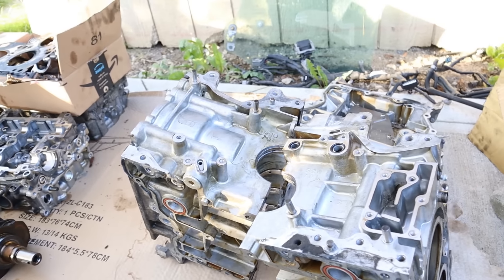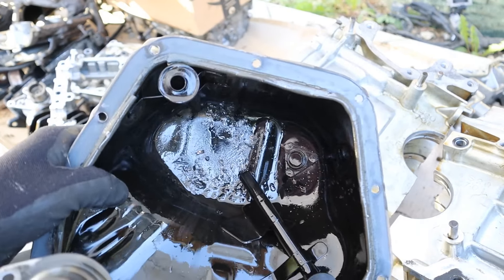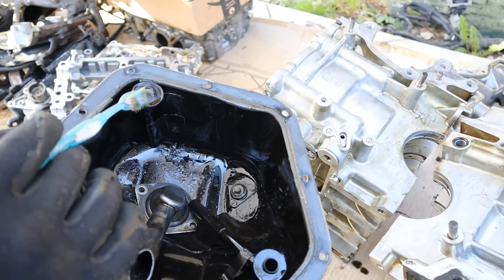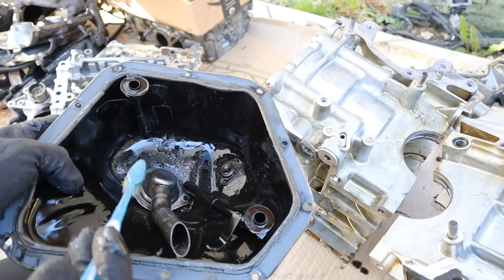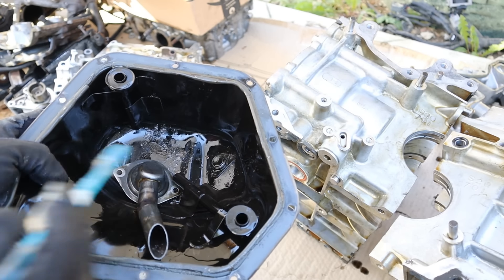So here we've got the engine all torn apart. Let's take a quick look at how it works and why it failed. Starting at the bottom, we have that debris in the oil pan and the oil pickup tube — you can see the screen is all clogged up with particles. I also like how they have these drain-back tubes that bring the oil right back down to where the pickup tube is situated, as opposed to just falling down due to gravity. Of course this being a boxer engine, oil doesn't just find its way down to the middle because it is a sideways engine.